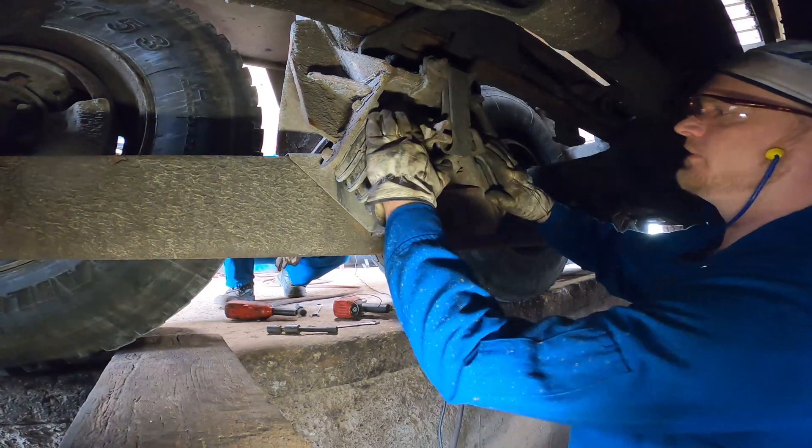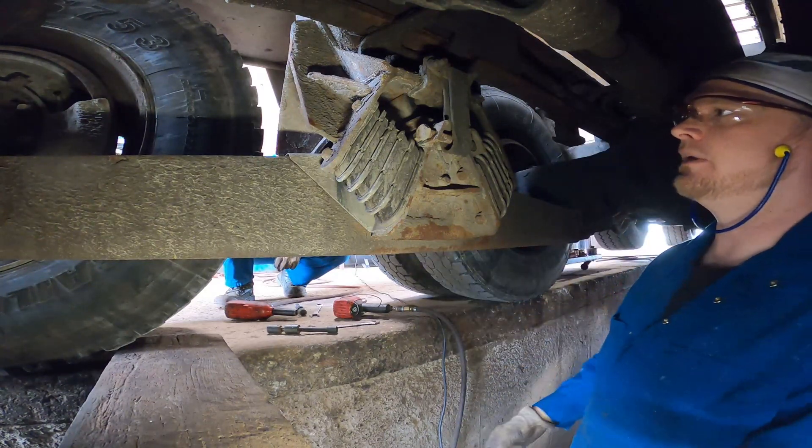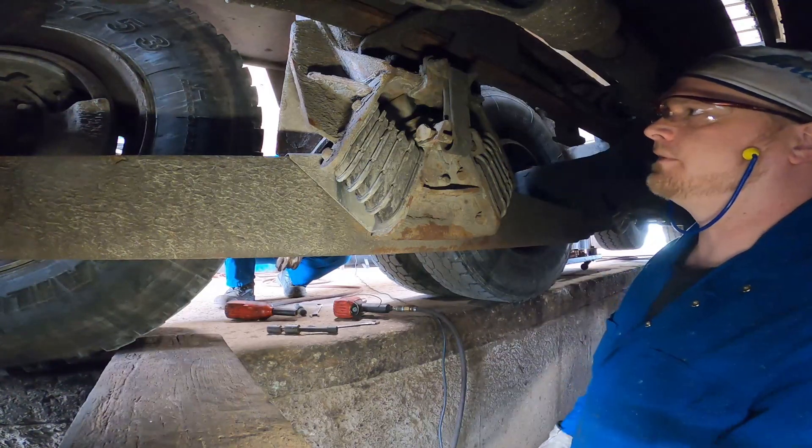We're gonna take the bolster springs out first, take the straps off, and then we'll split the suspension apart, drop the beams out, and then we'll go in there with a needle scaler and clean all the scab and rust out of there.